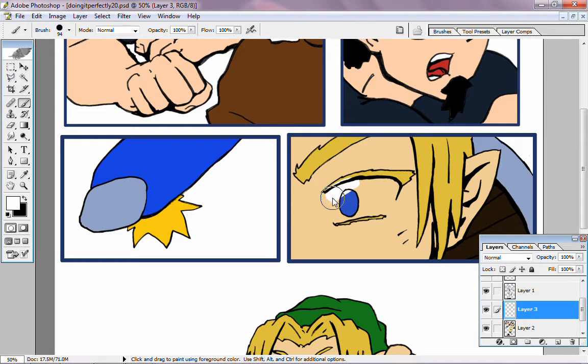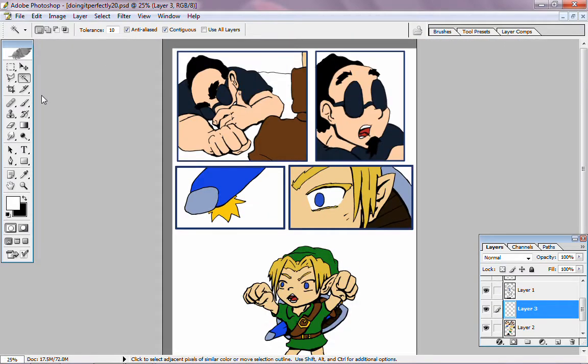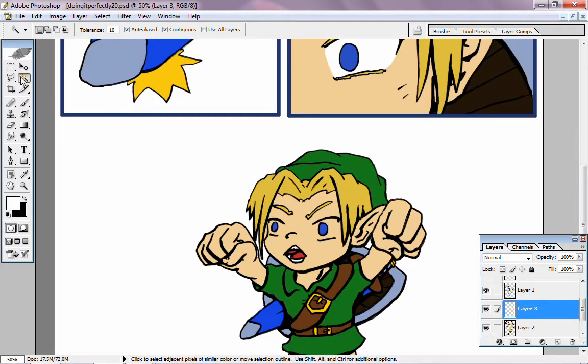That doesn't matter. I just want smooth lines on the edges. And then we can select in the bottom layer and delete it from the top. Excellent! Now he has a white eye. I shouldn't really do that for big areas, because you can see it looks a little funny when it's flat like that. But oh well, we'll have to remember that for next time.